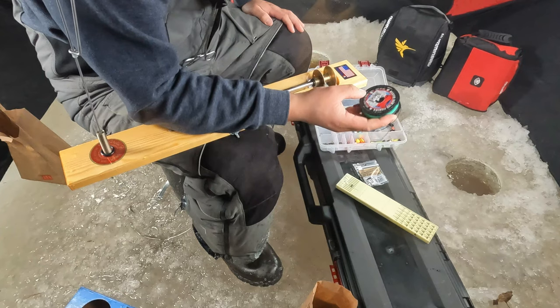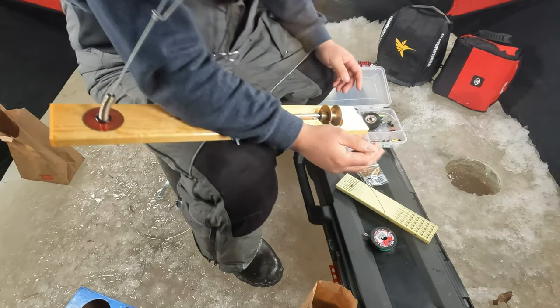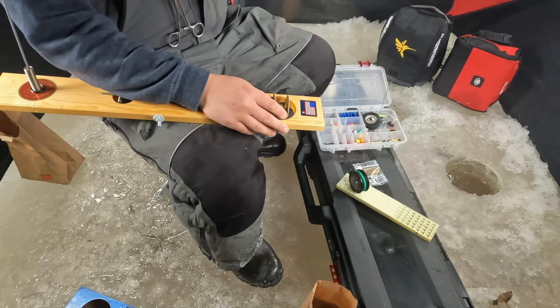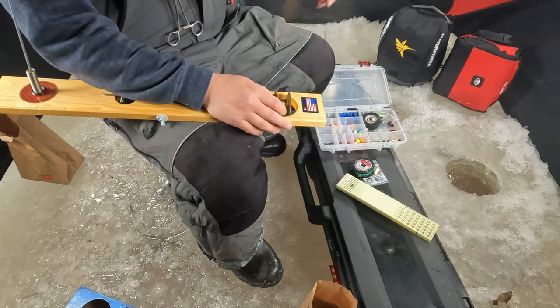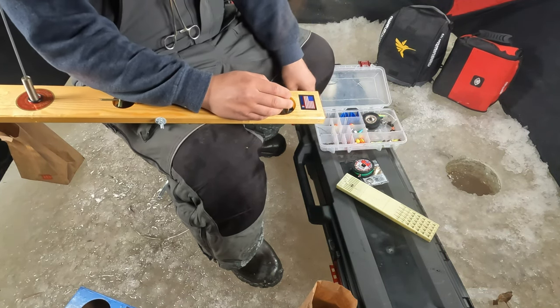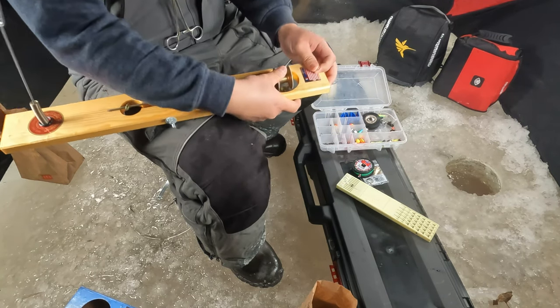I'm going to be using actual Beaver Dam ice fishing line — it's black thread. I have this rigged onto my other tip-up already. Take whatever poundage you want, but this is going to be my main line. I'm probably going to put the rest of the spool on here because the other half of the spool is on my other tip-up, so it should be enough for this setup.